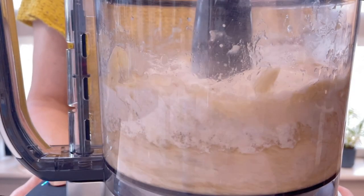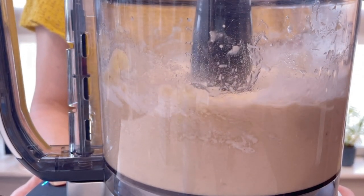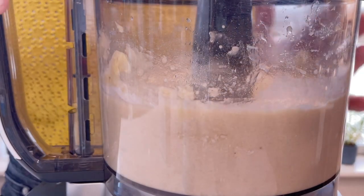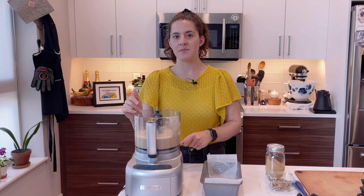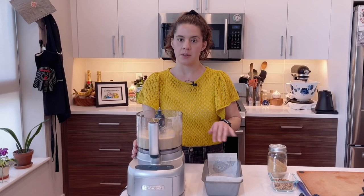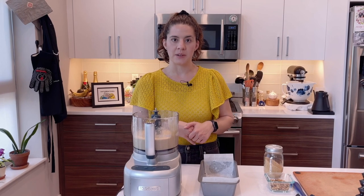Now we'll process this for another 10 seconds. We have everything mixed up in our food processor. The only thing left to do is get it in our 9x5 loaf pan. This has already been greased and I have some parchment paper just to help me take the loaf out when it's done.